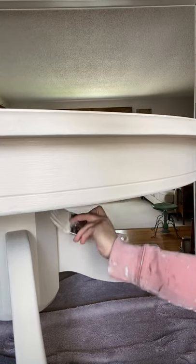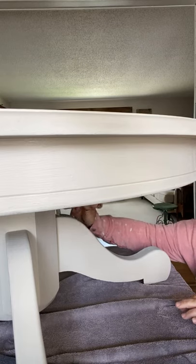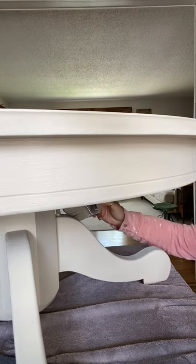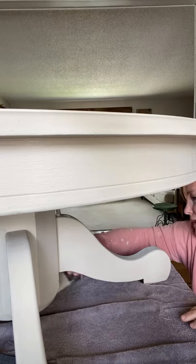I'm not going to paint the underside of this — you're not going to see it, especially for our own house. Sometimes when I'm selling a piece it depends on the piece, but for this one I'll leave the underside unpainted.